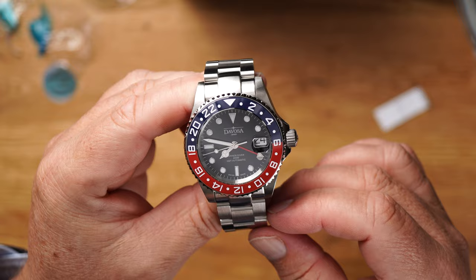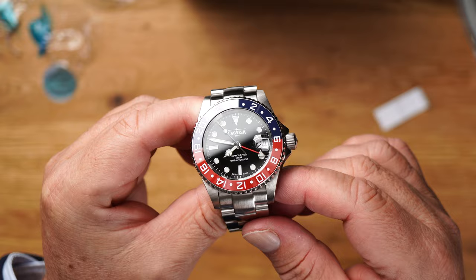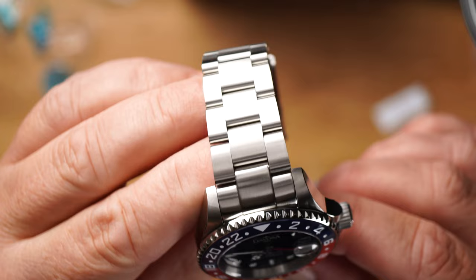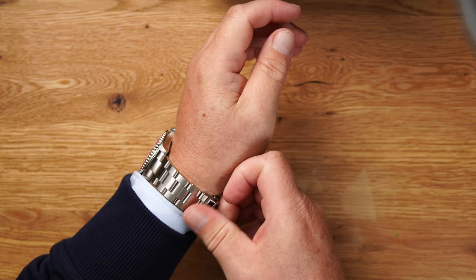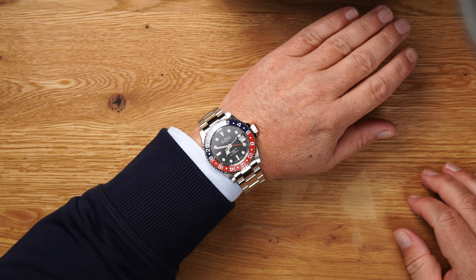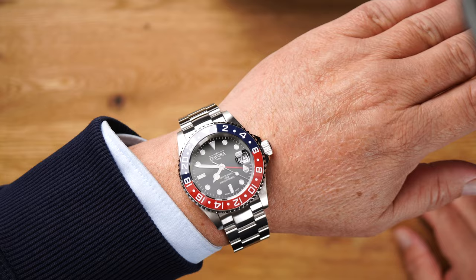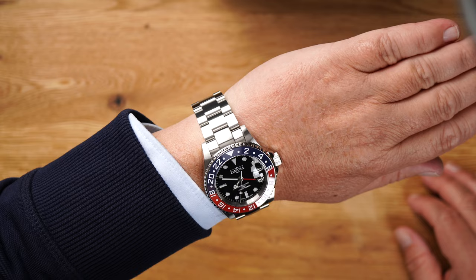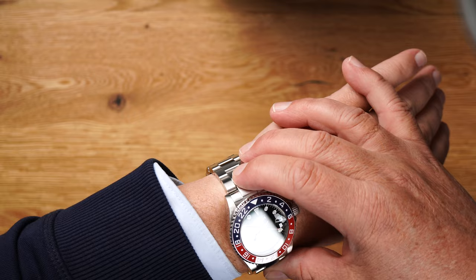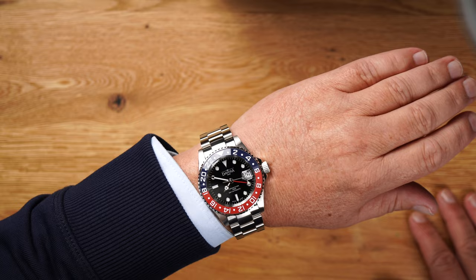Great, isn't it? I am totally thrilled. Really, really great. I'll put it on my wrist. Now take a look at it. It doesn't get much sportier than that, does it? I think that's really great. Who needs a Rolex when I can have Davosa? Davosa Ternos Ceramic GMT. Also nice with the red hand. The lug is also very interesting here. The watch sits really, super on the arm.